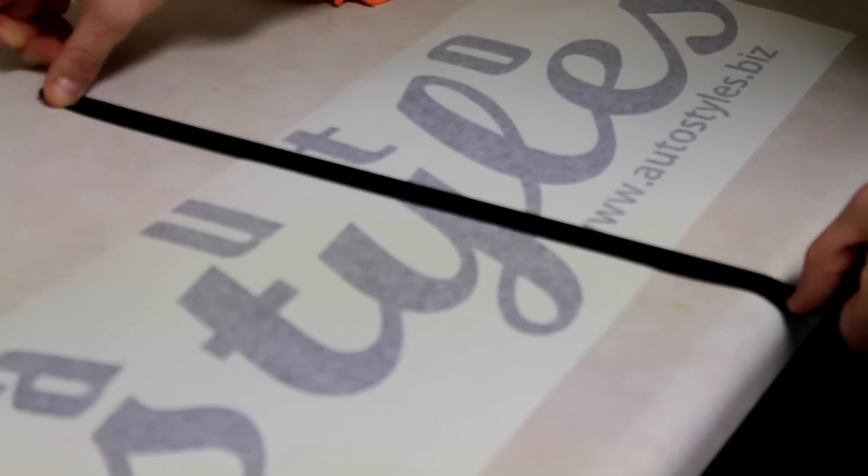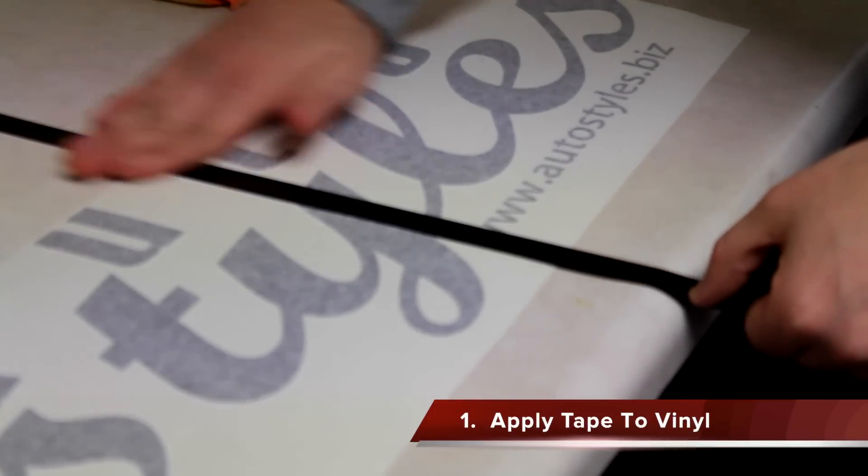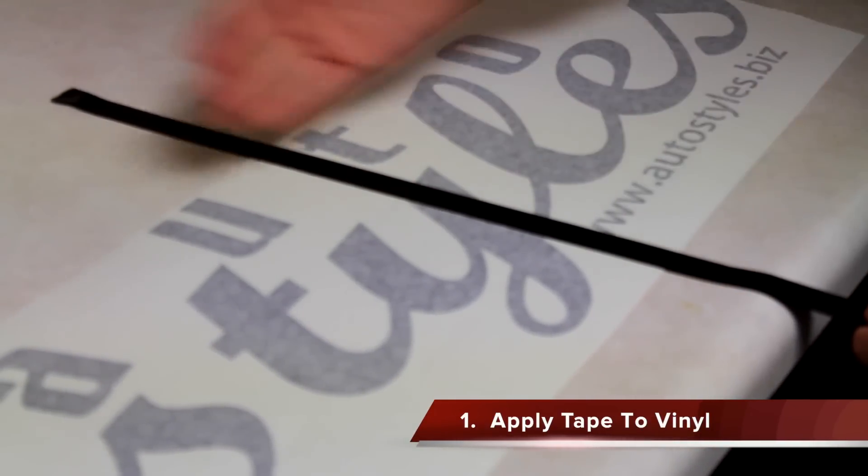Your first step is to take your tape and run it lengthwise from top to bottom, like so. Leave a little excess on each end.